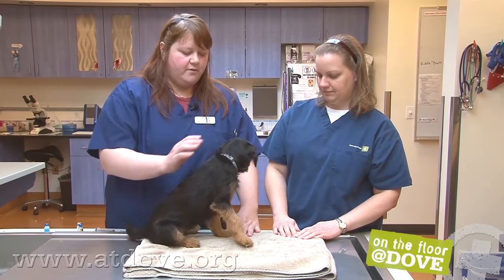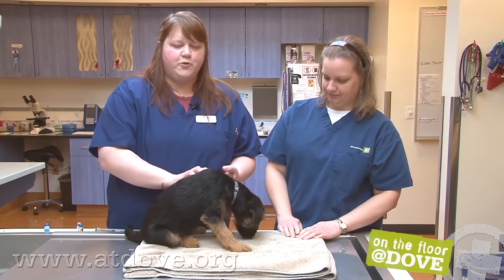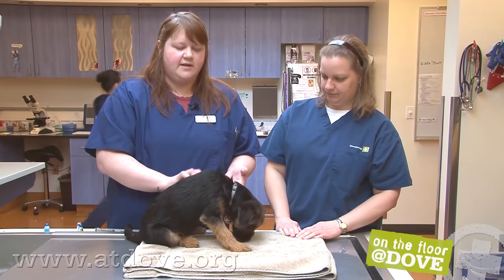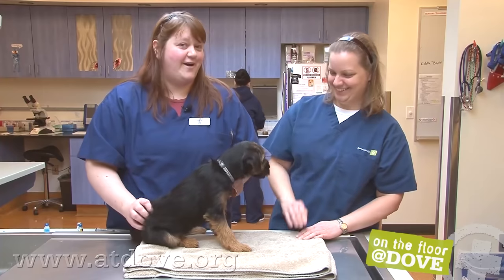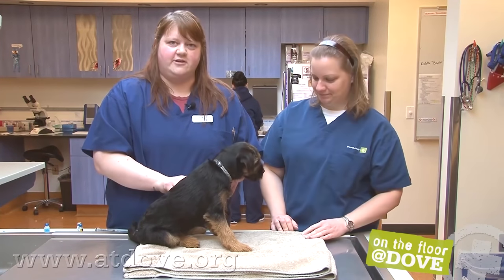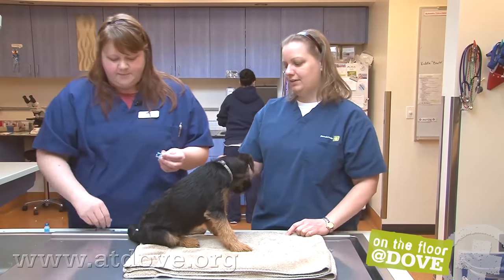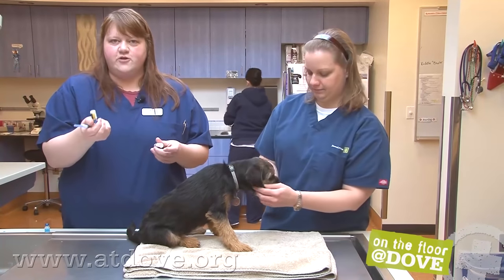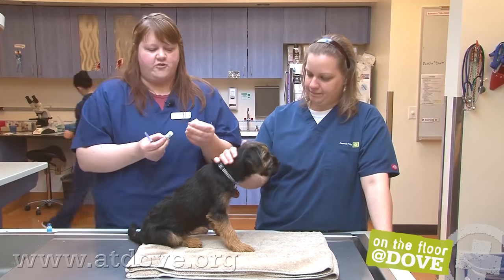I'm going to draw up his Bordetella and his distemper parvo. We give the Bordetella last because the injectable one can sting — it's not uncommon for them to cry a little bit or start scratching at that area. So we'll start by drawing up the DAP vaccine. Because it's freeze-dried, we have to mix it up, and you only use the diluent that comes with it from the manufacturer.